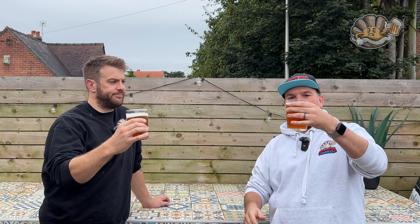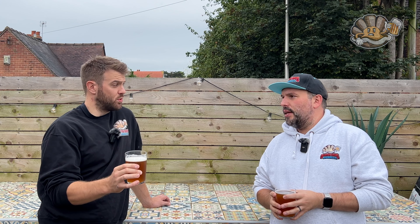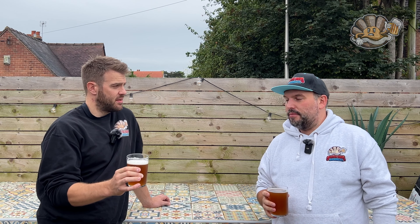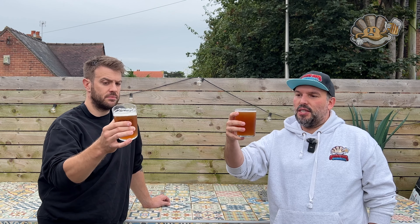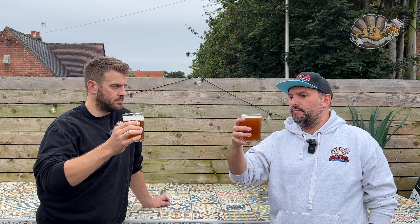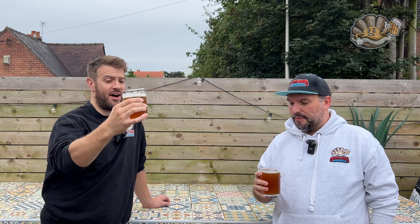Looks-wise it's pretty cloudy and murky, but if you ordered a raspberry sour you wouldn't expect a really clear beer. It looks similar to the watermelon sour from the same range, which was very good. I'd give it a 6.8 out of 10 for appearance, and Penny gives it a seven.